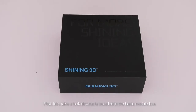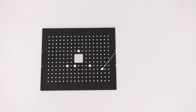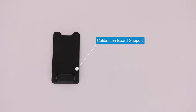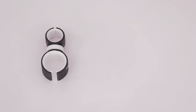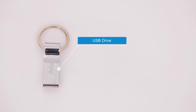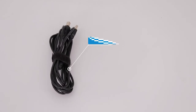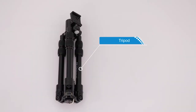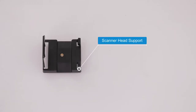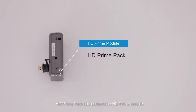Let's take a look at what is included in the basic module box: scanner body, calibration board, calibration board support, power cable, power adapter, cable clip, markers remover, phone screen mount, USB drive, and DONGO. The industrial pack box includes turntable, USB cable, power cable, power adapter, tripod, and scanner head support. The color pack box contains a color module. The HD prime pack box contains an HD prime module.